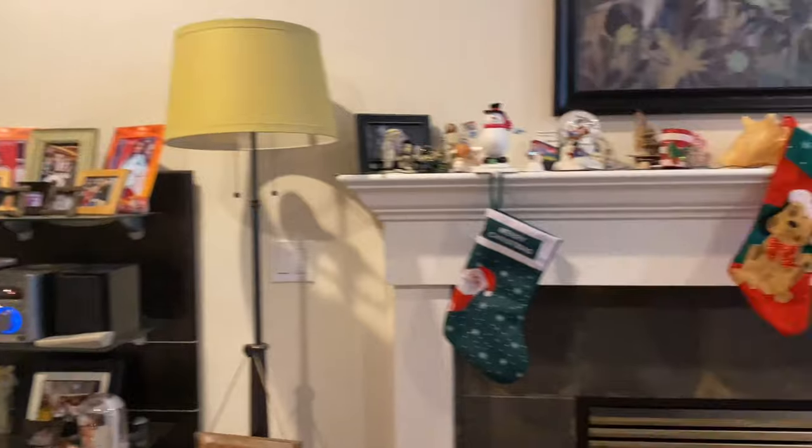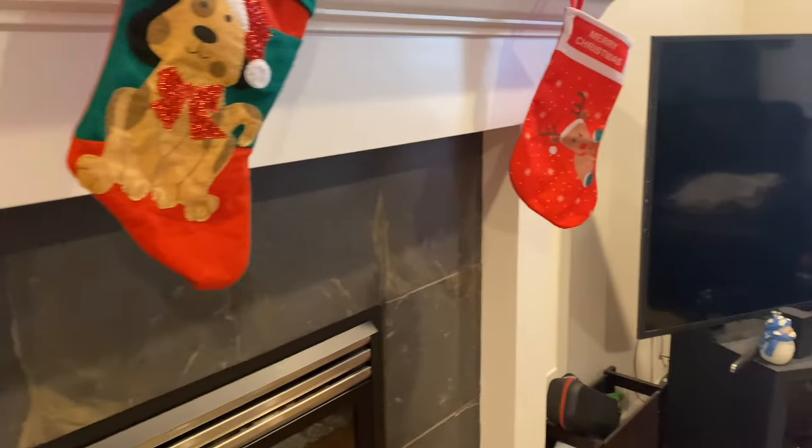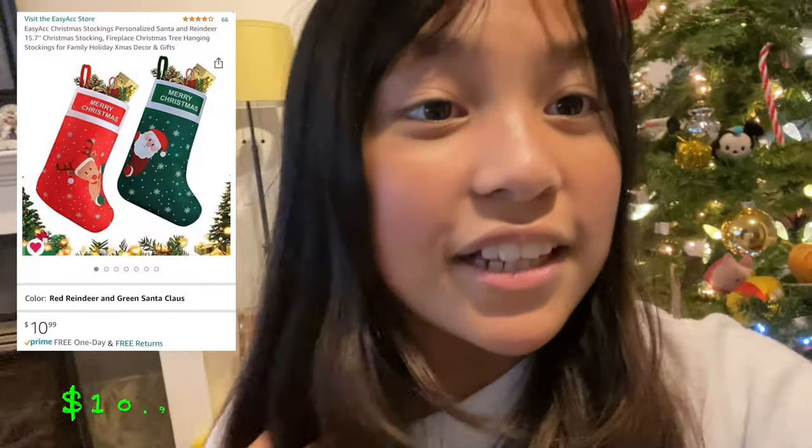These are super cute. I really like them. They're really good quality. The price for two stockings is $10.99.